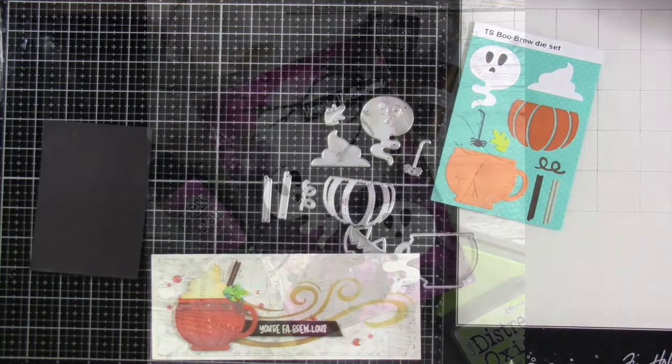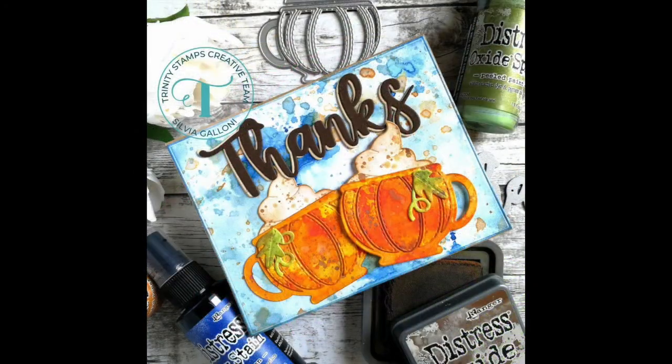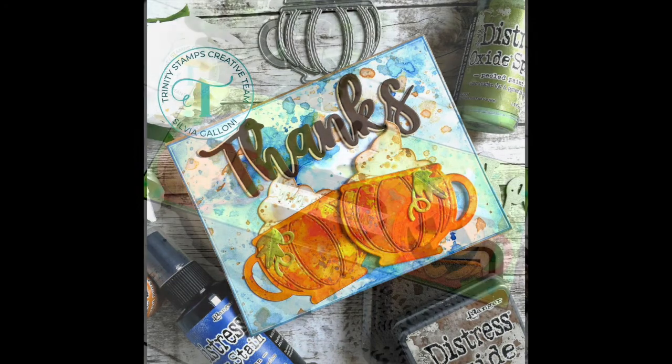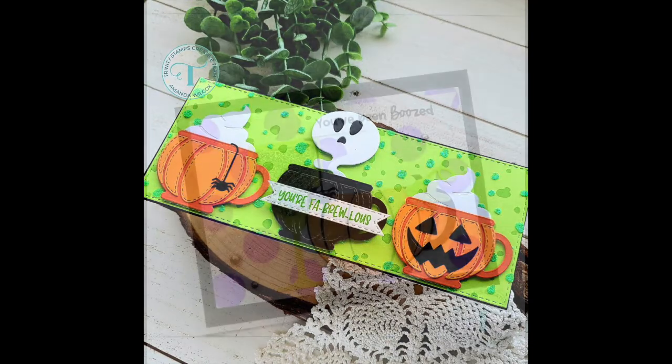Now let's go ahead and take a look at some of the other projects that the rest of the design team has made. Check out the Trinity Stamps blog, Facebook page, and Instagram for more crafty inspiration. Thanks and have a great day!